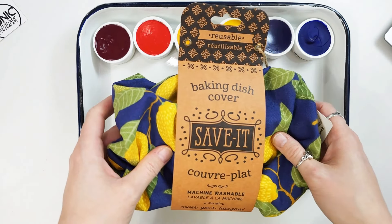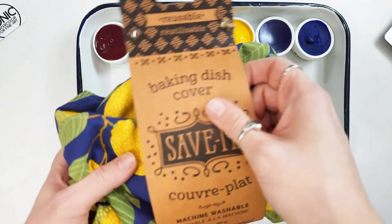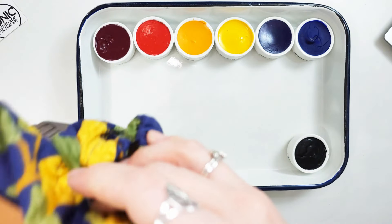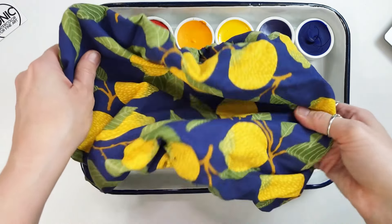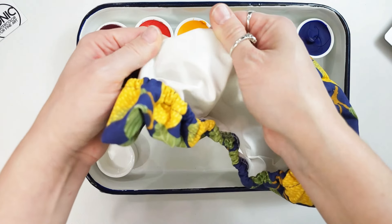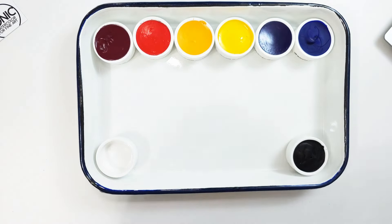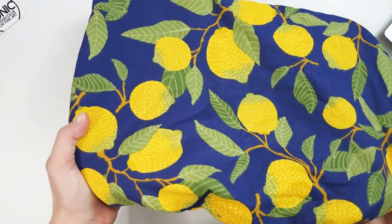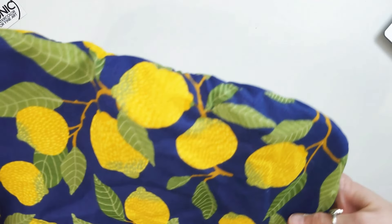I also bought this reusable baking dish cover — it's got a cute little pattern and the inside is plasticky and waterproof. I'm going to use this to cover my paints so they don't get dust on them when I'm not using them. It's not going to allow things to be stacked on top, but it'll at least keep the dust out, and it's a cute pattern. I will link that in the description below.